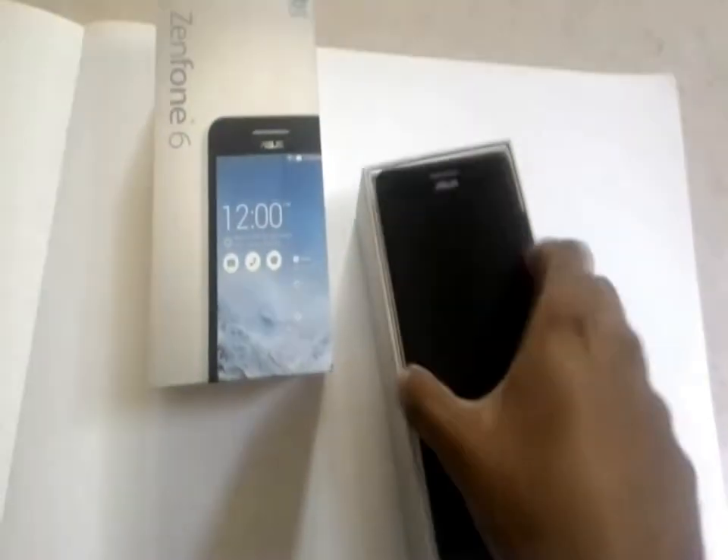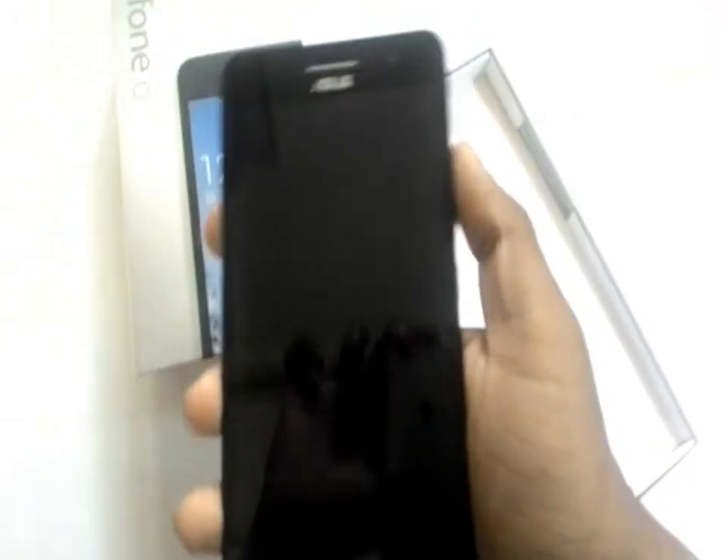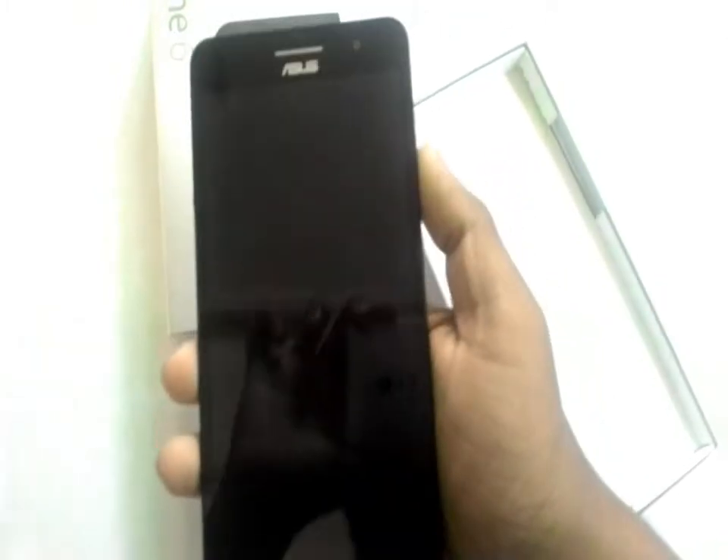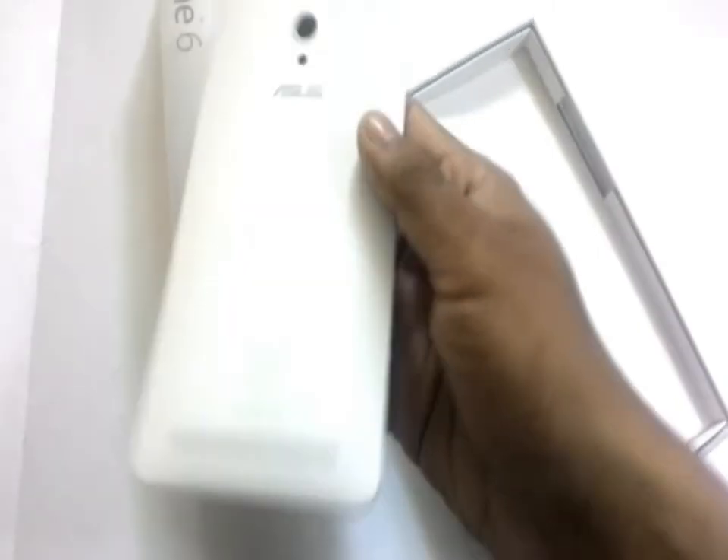It is a 6 inch camera phone. It is a bit heavy, 196 grams.